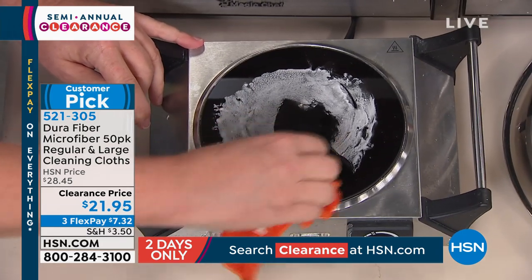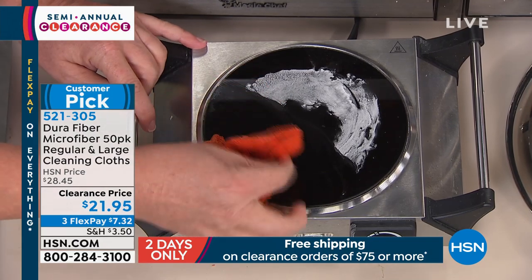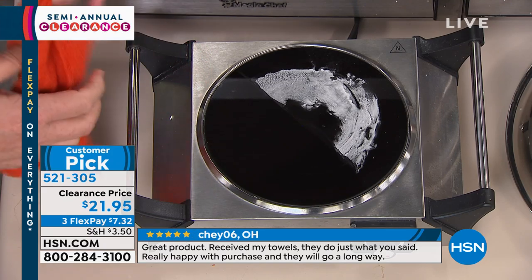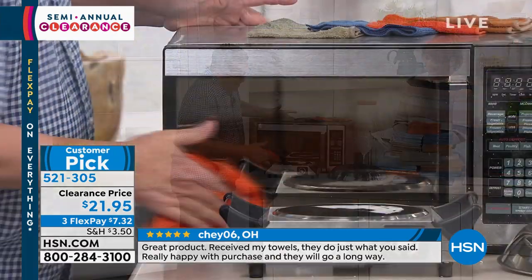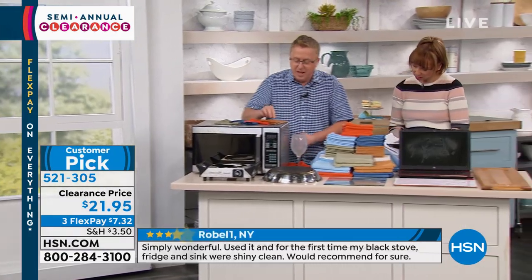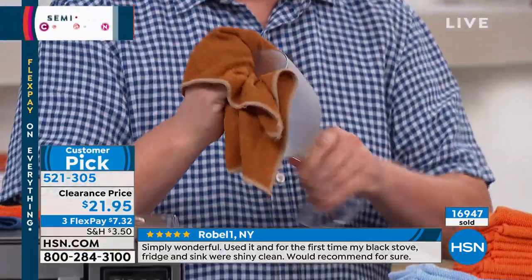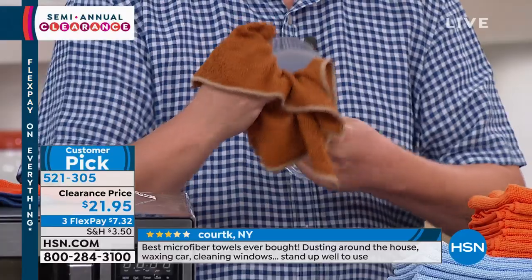If you have glass top stoves and they say you need a special cleaner — read the reviews on the DuraFiber and you will see it grabs all that gunk and funk and gets it out. Great on glass top stoves. We're talking about something finer than silk — you can use it on glassware, stemware, on your glasses, to take your makeup off. These are great for makeup, and you just use a little water, just dampen the cloth.